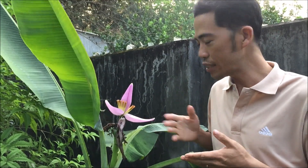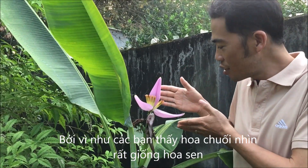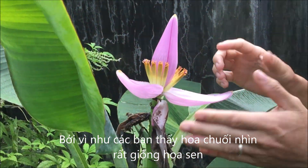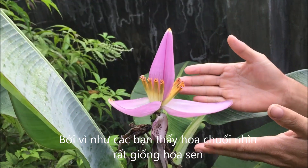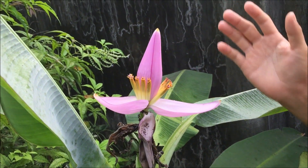But I can say that this is — I can call this a lotus banana. Because as you can see, the flower looks like the lotus. Small, and the petal is like the flower of the lotus. Pink color. So beautiful.